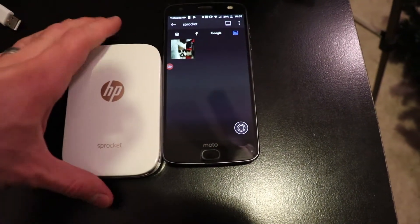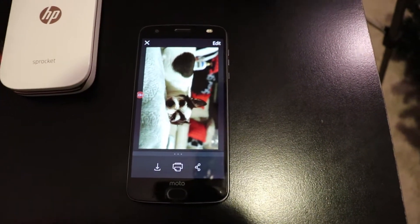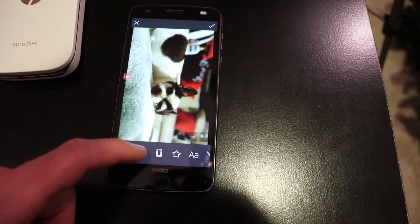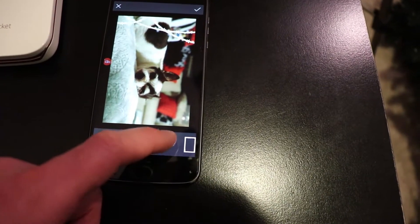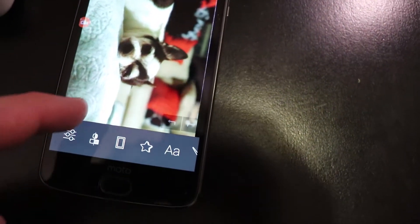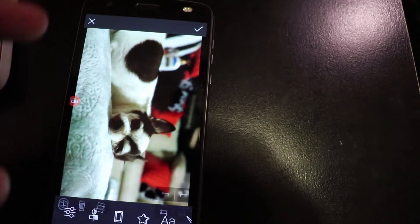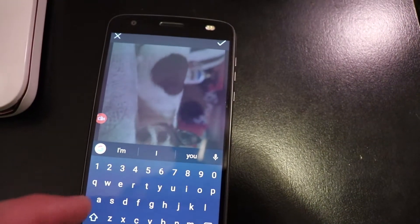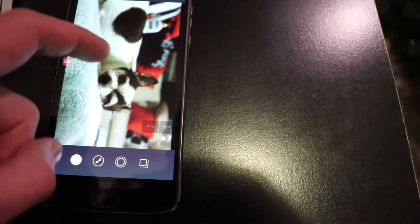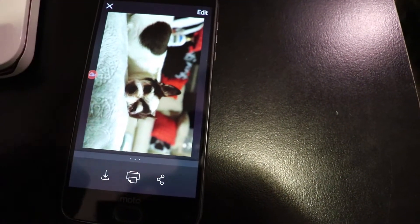Also, one thing I'll show you — on the app itself, once you pick your picture, you can actually edit it. Add some cool elements to it. So you can add a border, it's kind of neat. You can add little gimmicky sticker things, which I'm not going to do. You can add text to it. Or you can just paint on it if you want to before you print. I'm not going to do any of that, but it's easy to do.